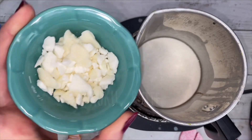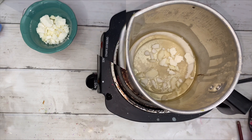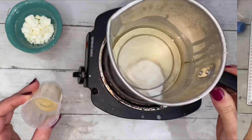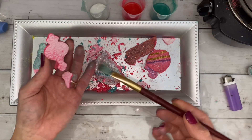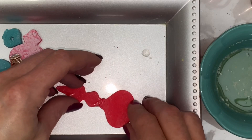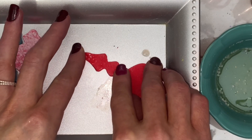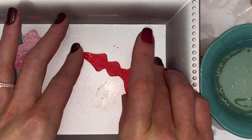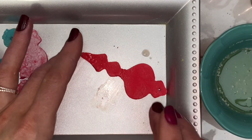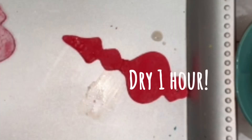Melt some butter. I'm using kokum butter because it gets really hard when it's dry. Use the butter for decoration and to fix broken ornaments. Dip both halves in butter and push them together on a flat surface. Then drag it so the extra butter comes off — this will prevent the ornament from drying stuck to the surface. Allow it to dry at least one hour.